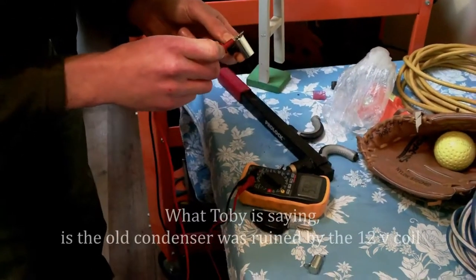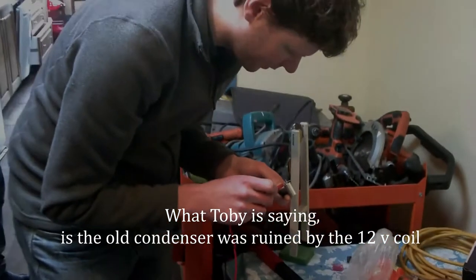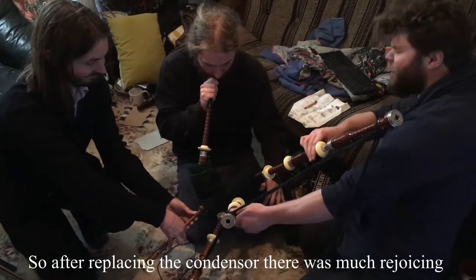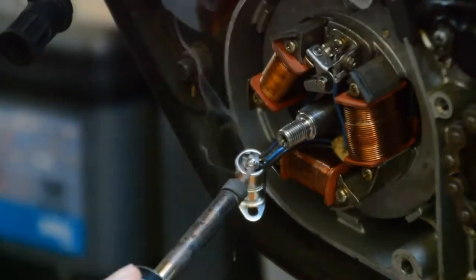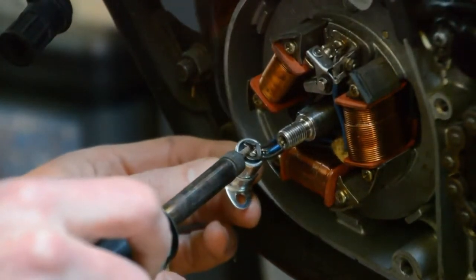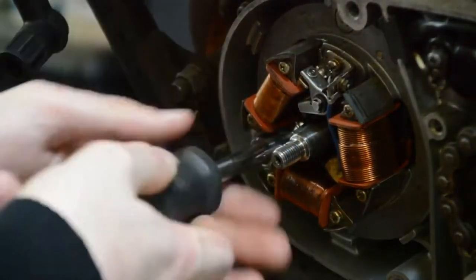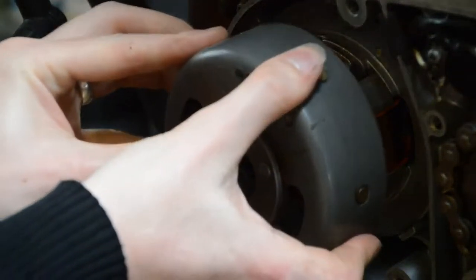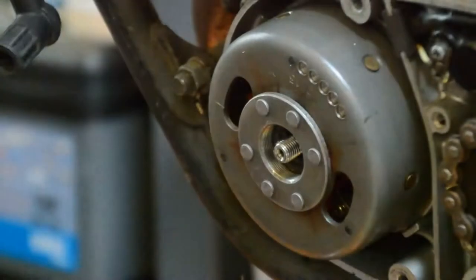Yeah, so this one's tiny — 1065 nanofarads. These are orders of magnitude different. Do you know what it's supposed to be? Nope. That's so much better than anything we've got before.